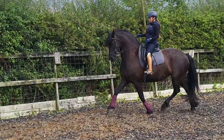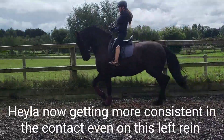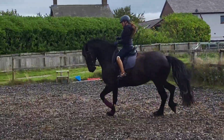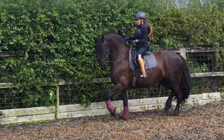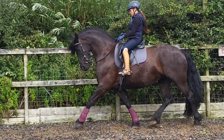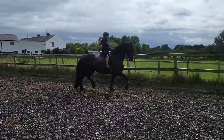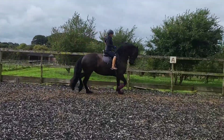Good. Do a trot. Cool, now go around. Yeah, good. Go around.